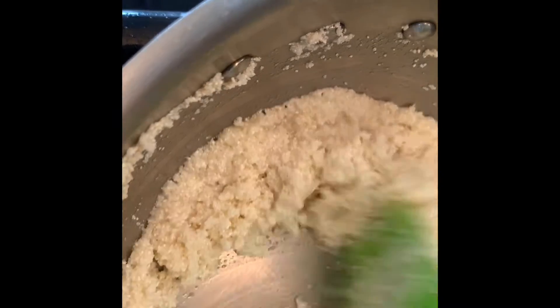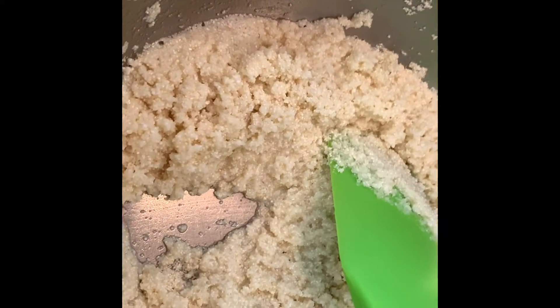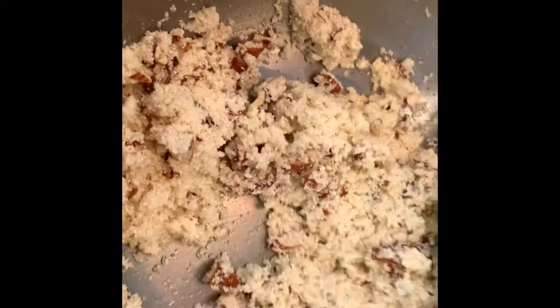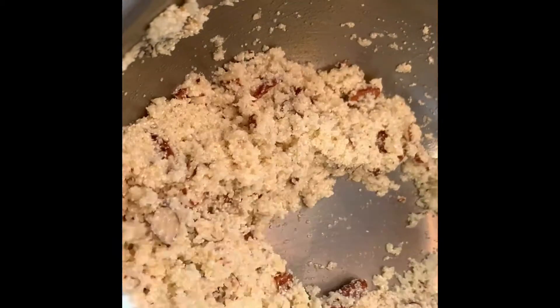Today we have not added wheat. And if you have people who are allergic to milk products, you can also eat this. Now I have added the chopped nuts. If you have a nut allergy, you will not add nuts. The suji's texture is very good.